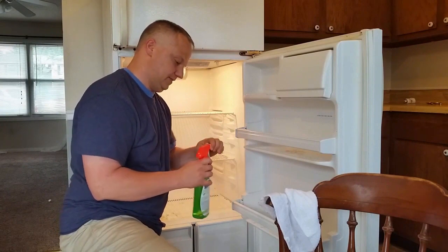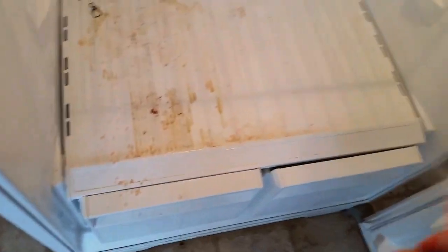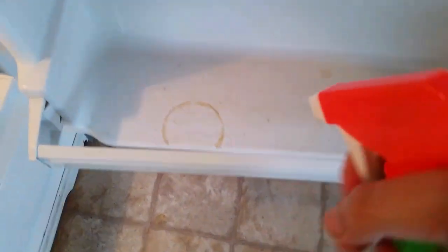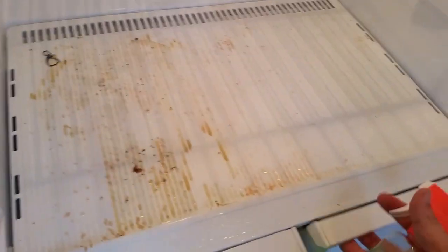Let me show you what I'm talking about. Spray. Here I am in the refrigerator. I don't know that 'melting' is the correct term, but I'm just spraying it around. I'm going to let this stuff sit in here for a little bit and we'll see how it does.